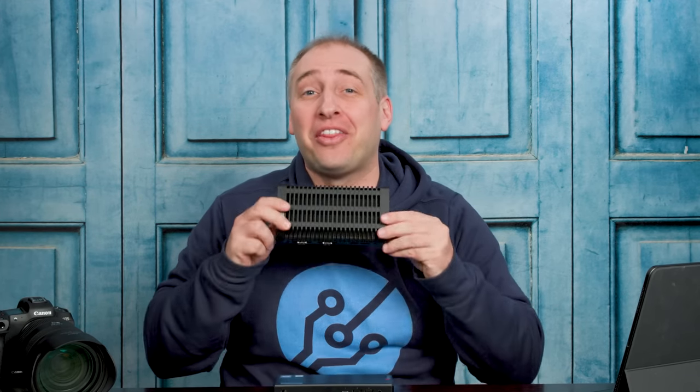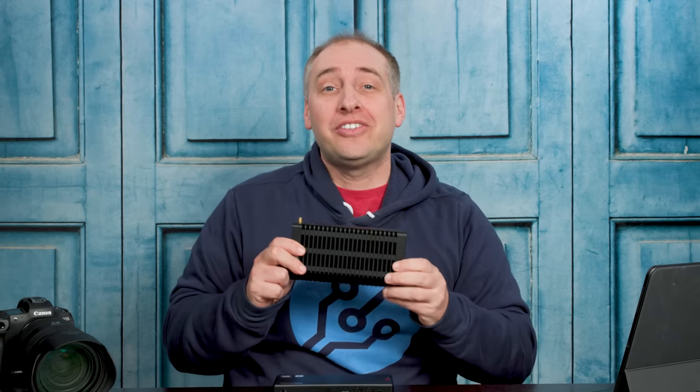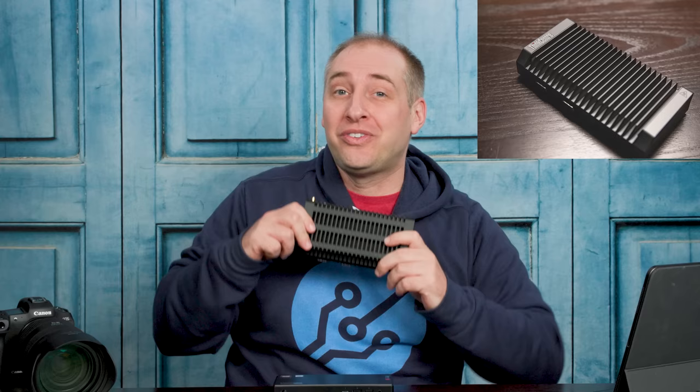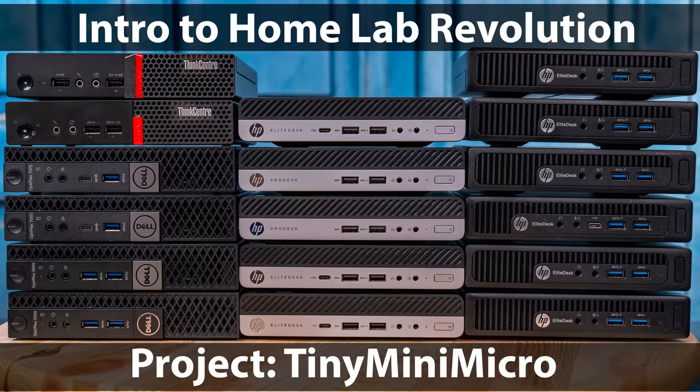Hey guys, this is Patrick from SDH, and today we're going to talk about this thing right here, which is the Lenovo ThinkCenter M90N IoT. This is far from the fanciest machine that we have looked at, and you'll know that we have looked at a lot of Project Tiny Mini Micro machines that are a little bit bigger than this, but they also offer a lot more features.